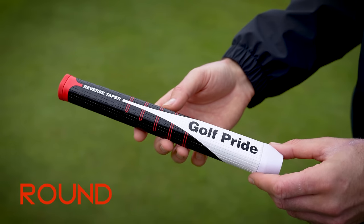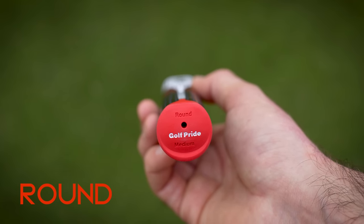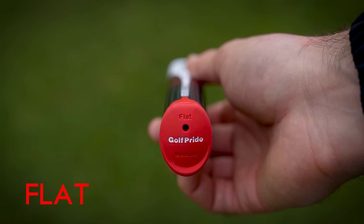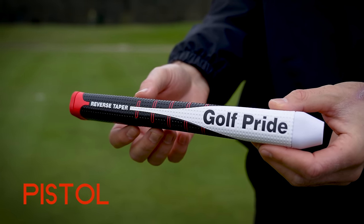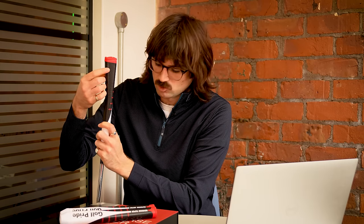So the Reverse Taper comes in three different styles. There is round, which is this grip here — it's a more rounded feel to it, you can see that in the end. There is the flat, which is slightly flatter, you can see that in the end there — a little bit more defined, a little bit thinner than that round one. And then there's the pistol grip, which is actually on my putter — a little bit more defined, and you can see how that just sits in the palm a little bit better.